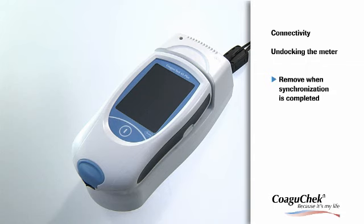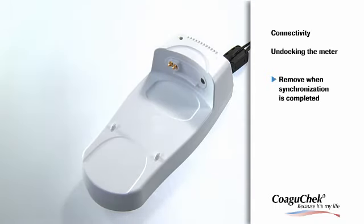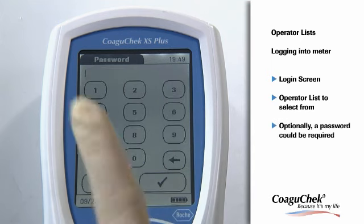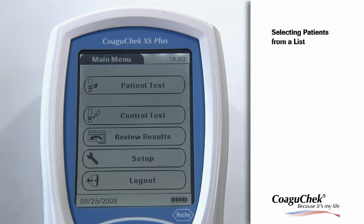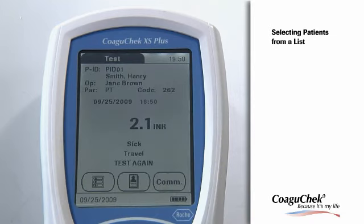The meter can now be undocked. Remove the meter from the HBU, pushing it gently towards the charging contacts until it snaps out of position. The use of the meter may be restricted to operators on a list — this could be displayed on the login screen. The operator selects the ID from the displayed list. If required, the operator may also enter a password to log in. To log out the operator from the meter, a log out button is available in the main menu, which will bring you back to the login screen. In order not to enter every patient's ID manually, there is the option of selecting the ID from a list. After a patient is selected, the new result will be pooled with all other results corresponding to that patient.